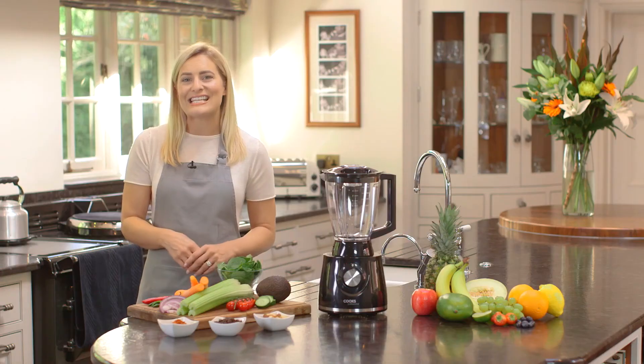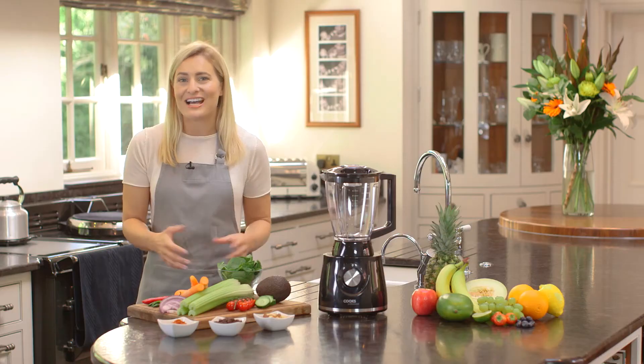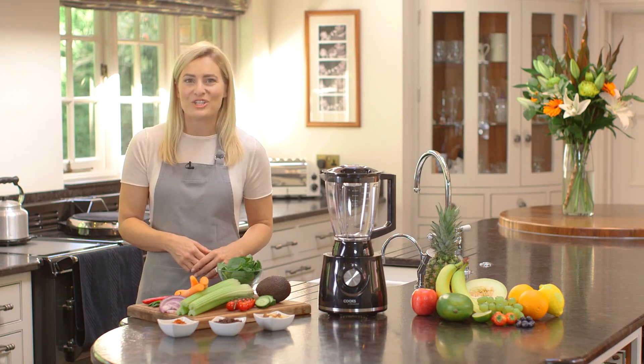Powerful, safe and easy to use, the versatile Cooks Professional Food Processor is a must-have accessory for any kitchen. You'll soon wonder how you managed without it.